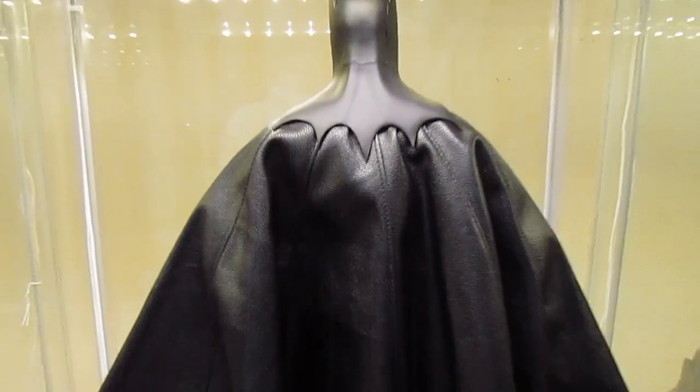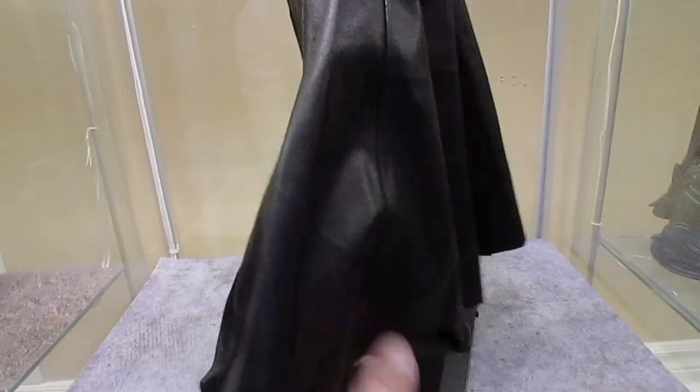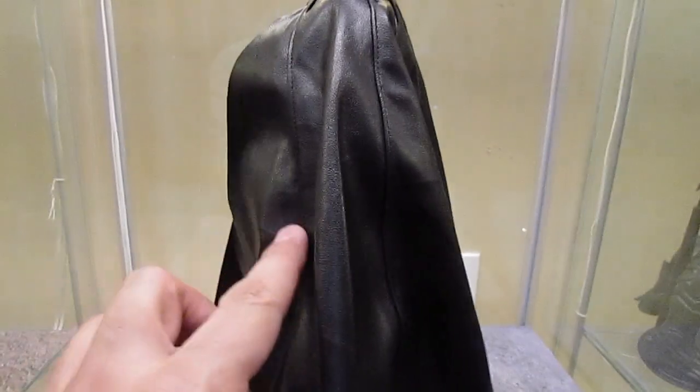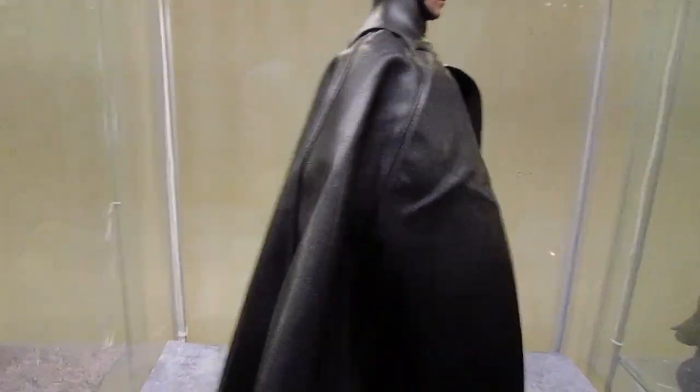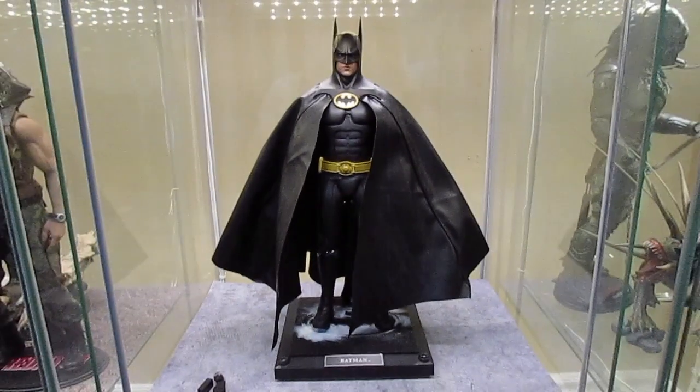This is the back of the stand — this is the on/off switch to turn the lights on or off. This cape is really nice. If you're going to pose it, it needs a lot of futzing — you just have to position it and fiddle around with it. But it's very nice quality, nice thick leather-like material, and it's also wired. The wires run along these two seams on either side, which really helps with posability. So anyways, that's Batman — let's move on to Bruce Wayne.